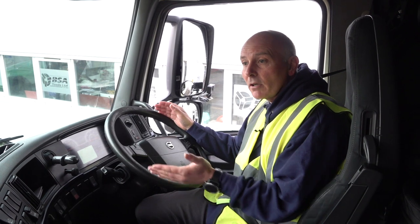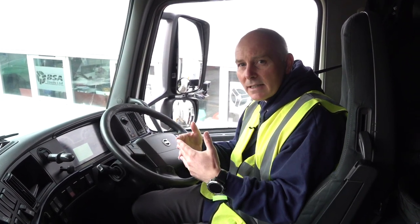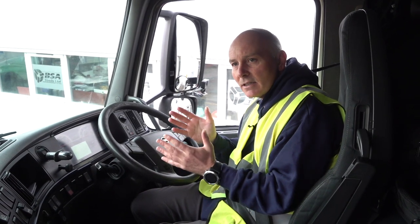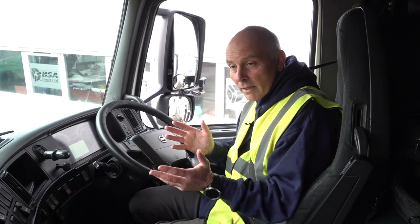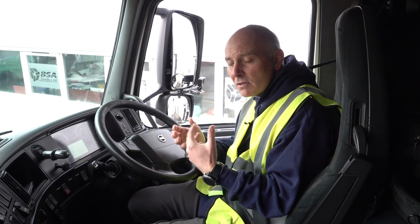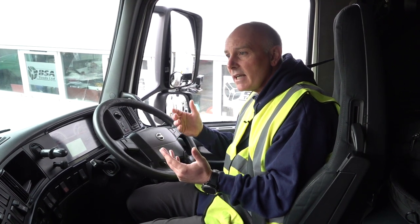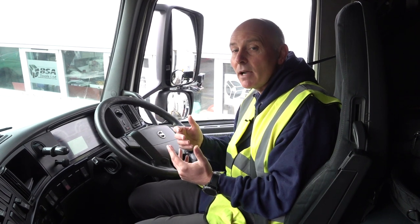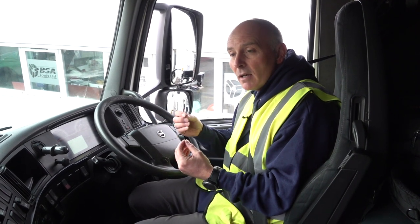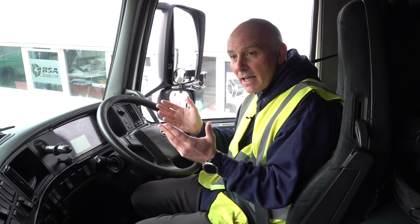I'll also use things like 'aim for the gravel.' This is for learner drivers who just get into the cab on their first day and want to know how to get an articulated trailer around. We do rely on our mirrors, however for the first hour or so of your first lesson it helps you understand and put the truck where it needs to be to enable it to get around corners. So listen to the terminology and just watch the video and see how it goes.